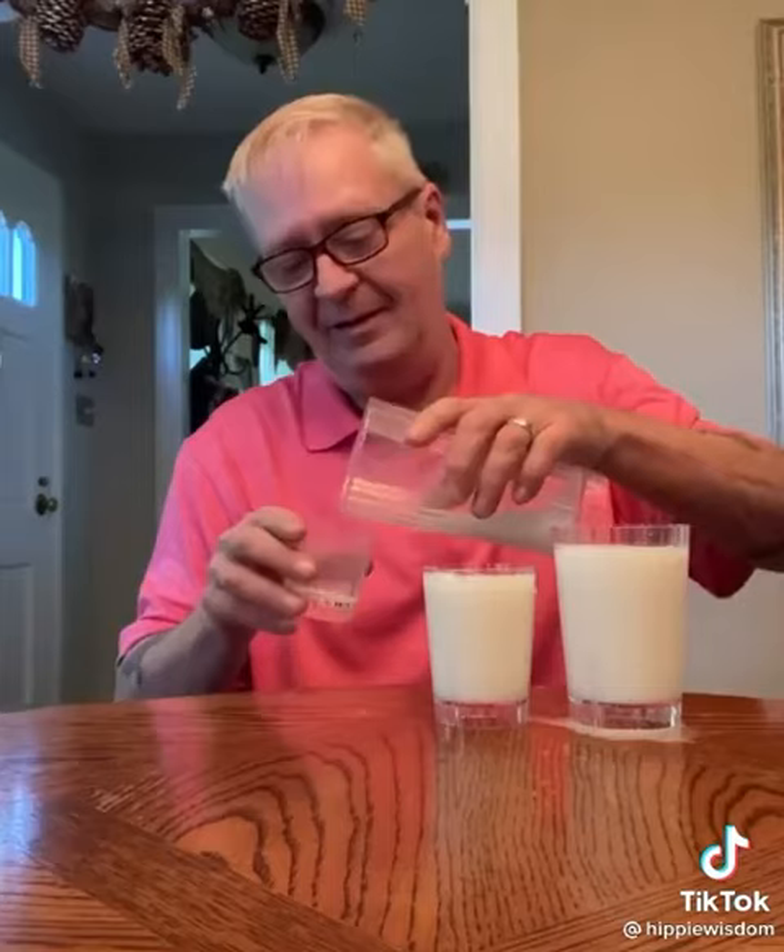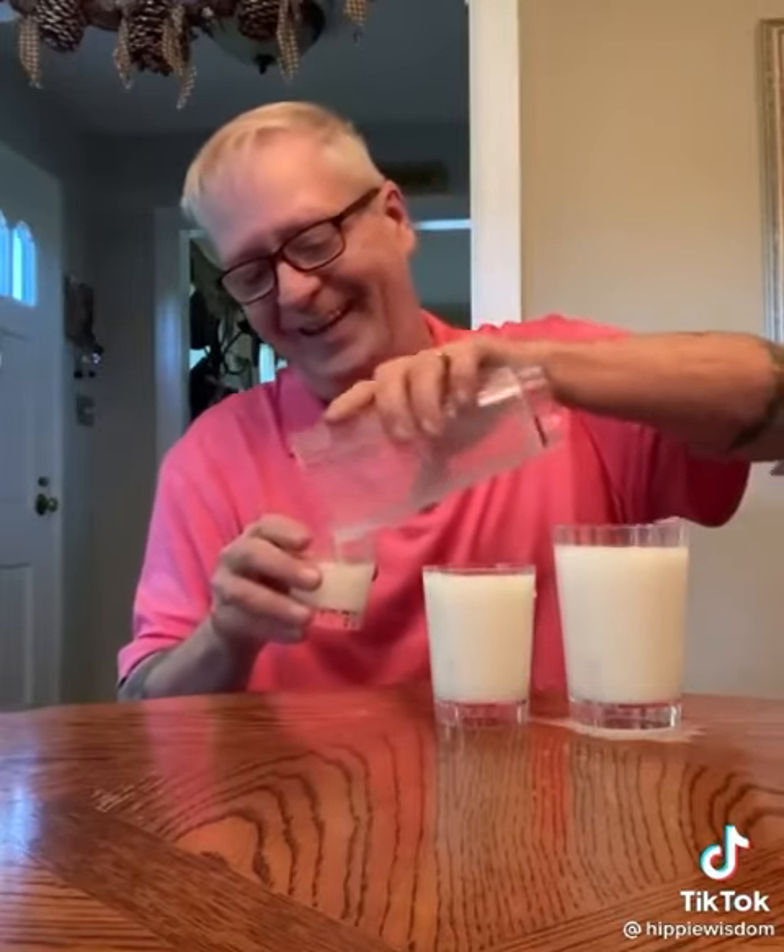And then at the end, in the comments someone said, 'Man, you've done it again.' This is too much fun. Hope you enjoyed it — cheers.